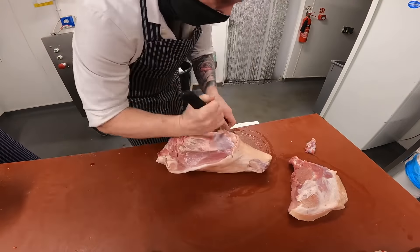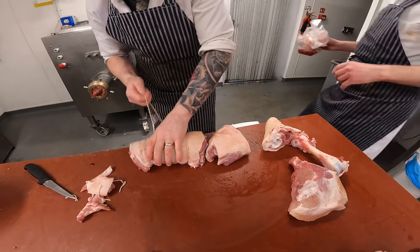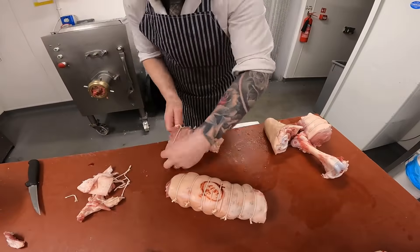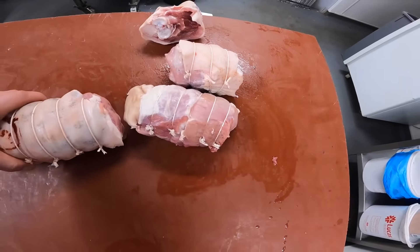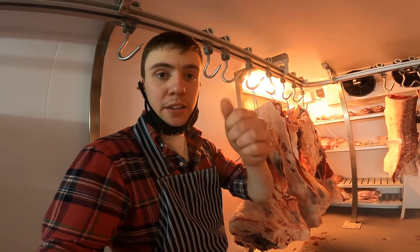Muscles are all the same on every animal. This is going to be bone and roll jigat a fork. Nice roast — come and get them. A globe man. So I know of that piece a wee bit more. On Friday coming up, we're going to go through a bit of a lamb with me as well, so we'll get that on Friday.